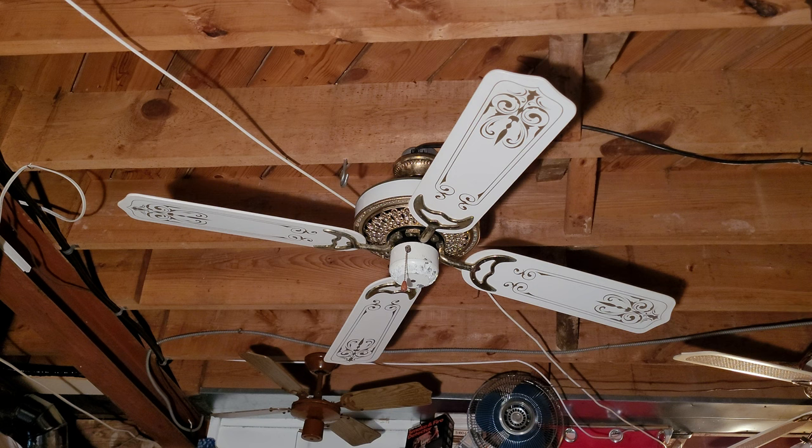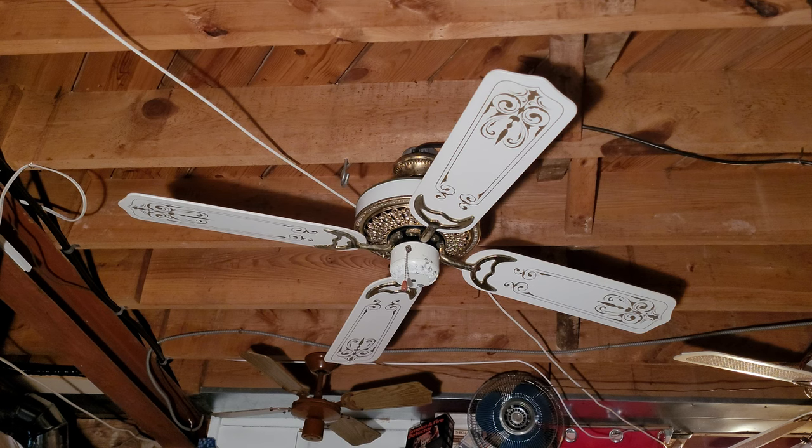There are some key differences between the Victorian and this model. This one has a very generic ball socket canopy with ribs around it, kind of to imitate a Casablanca Hang-True, though several other companies use that design too. The blades are stencil blades, and the blade arms are different — they're not the pretzel blade arms like Casablanca used on a lot of the Victorians. They're more like a regular open crescent blade arm design without the supporting bars in the middle.